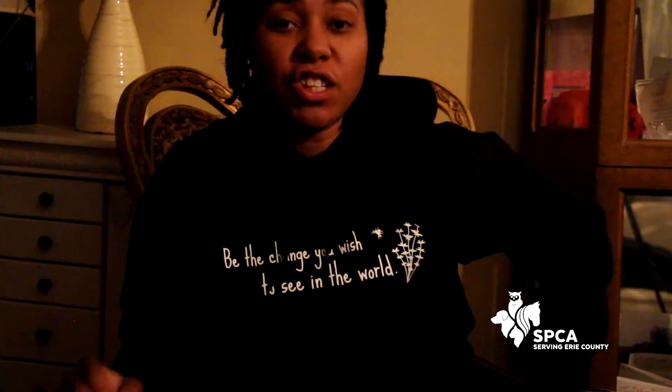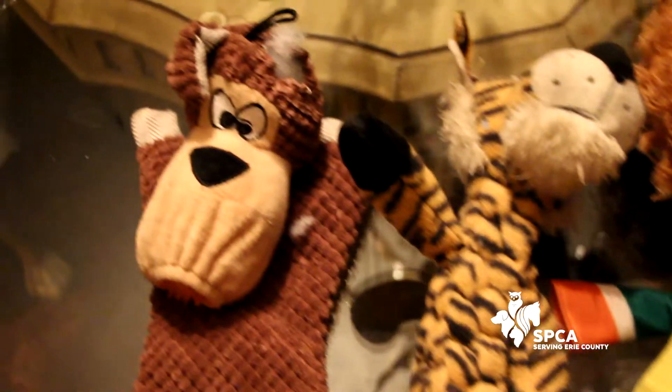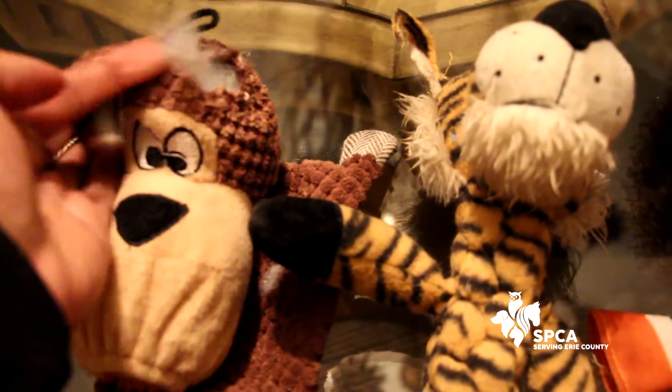Murphy is a two-year-old Yorkie that I adopted from the SPCA. Murphy has a lot of energy and he loves, loves toys, but what he loves the most is destroying toys. I can't tell you how many toys I throw out because he wants to rip all the stuffing out of every single new toy that I buy him.